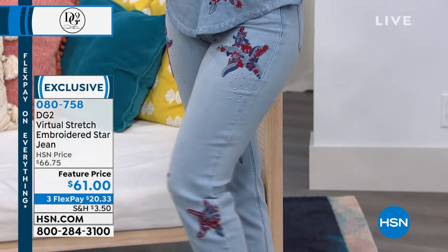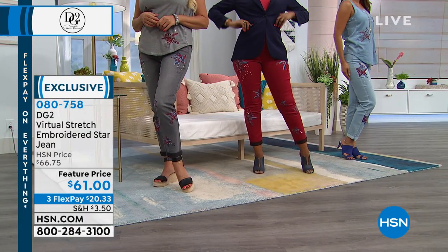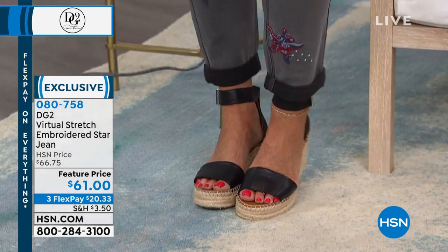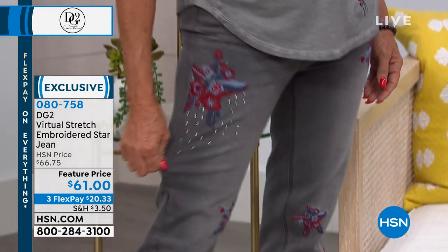I've got navy blue ankle suede boots — that's what I see it with. Oh, perfect! Because of the stretch — the virtual stretch — you can take this cuffed jean and wear it out and over those boots. And let's talk about the leg.